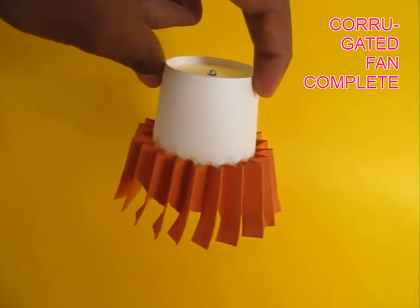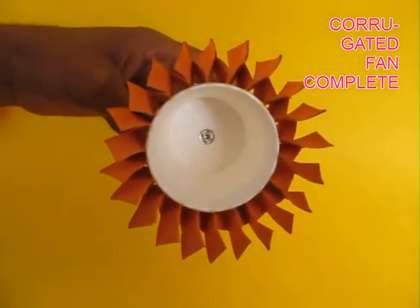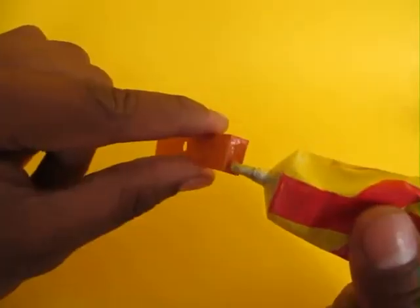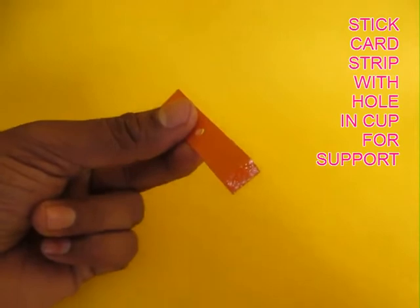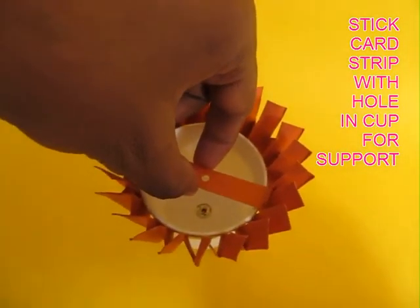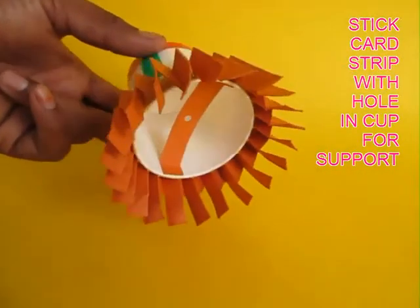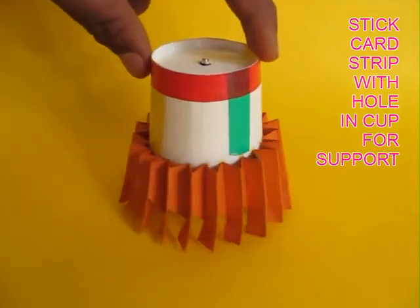These are the fan blades at the bottom. It looks extremely beautiful, almost like a flower. Then take a small card strip with a hole in the middle, apply glue to both the ends of the strip and glue it inside the cup. This will provide another support for the axle.